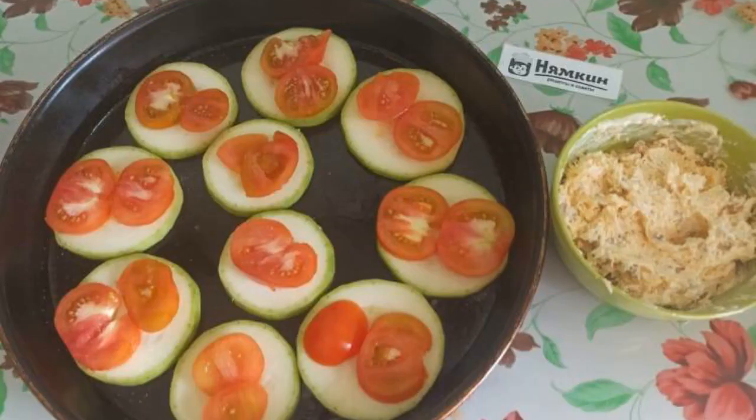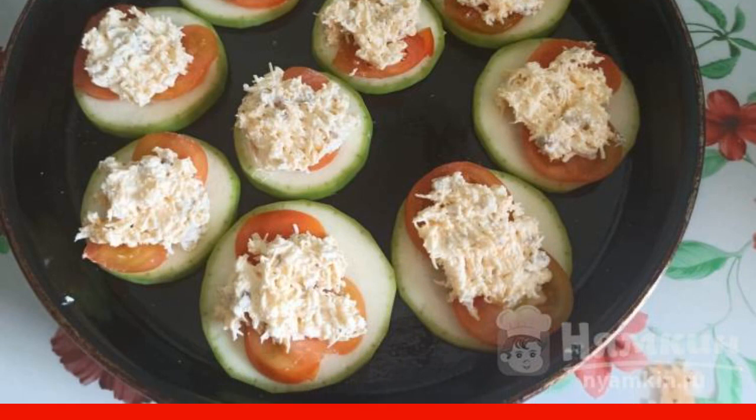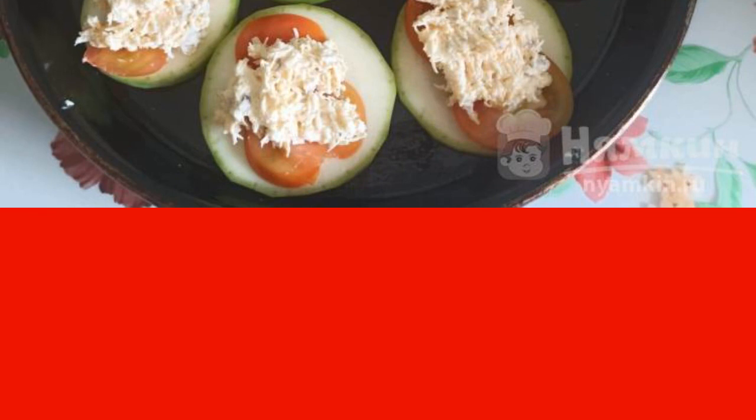Put the tomatoes on top of the zucchini. Spread the cheese with garlic, walnuts, and mayonnaise on top of the tomatoes with a teaspoon.